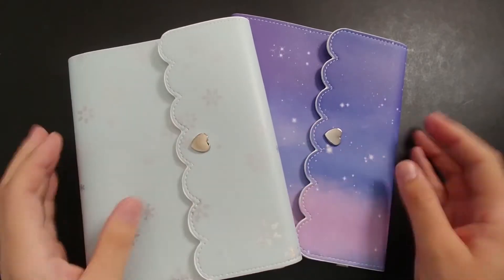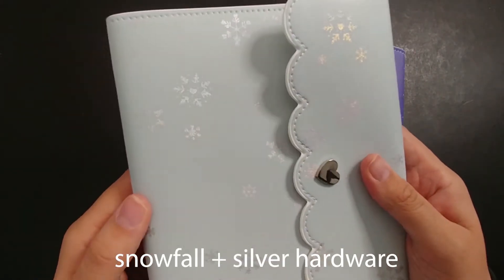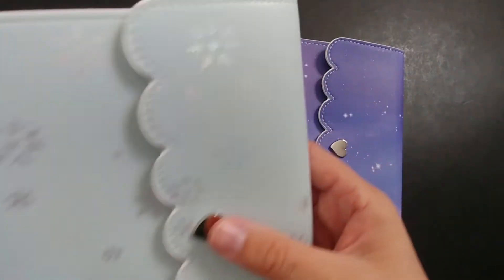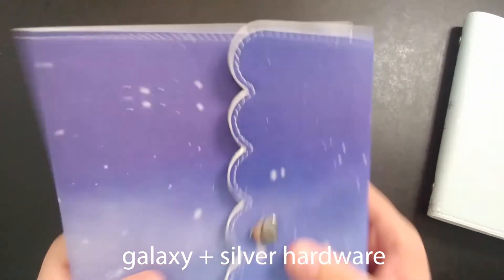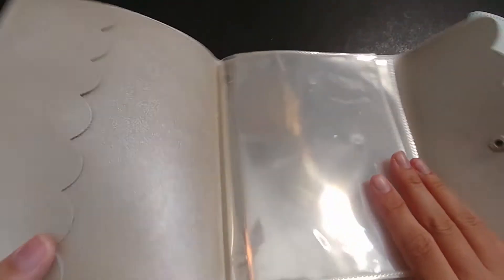I also got two of the large albums. I'm sorry I forgot the names — I'll try to leave them up on the screen if they're still available on the website as of filming. This is a snowflake one in silver with snowflake patterns and a light blue exterior. On the inside is just this iridescent white. And then I got this one — I think it's galaxy — like a night sky type situation. On the inside it has a really pretty champagne type color, which is really nice.